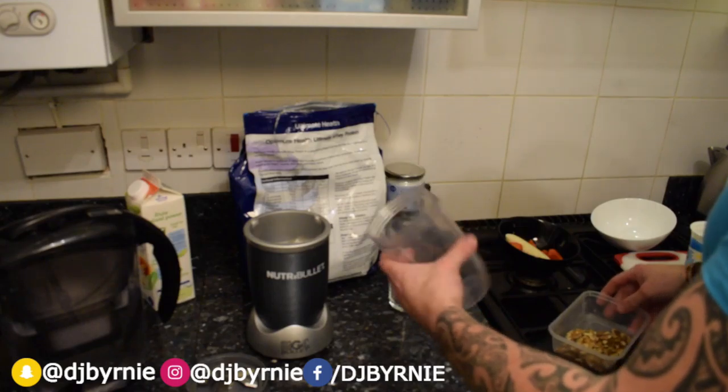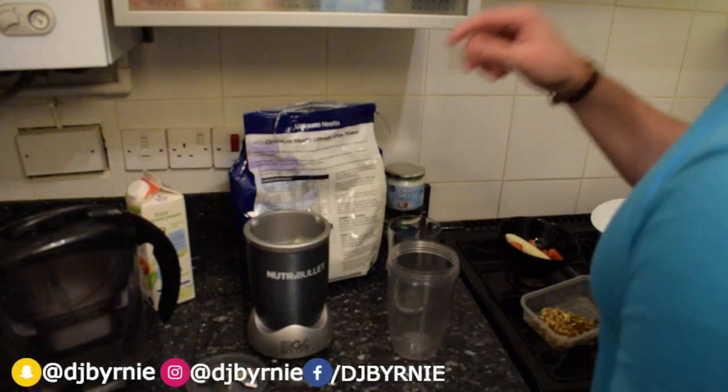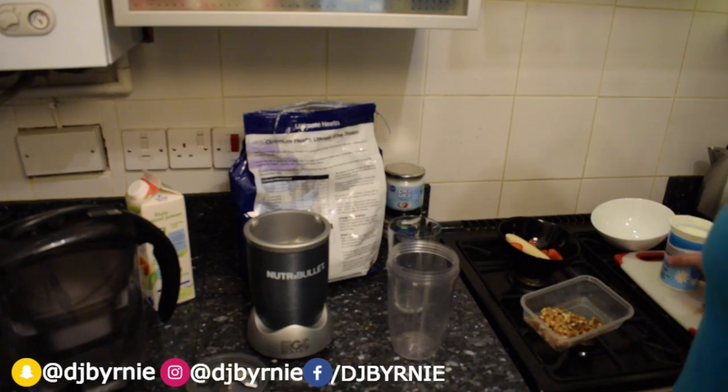Today we're going to be doing the strawberry and banana kicker, and you guessed it — strawberry and a very small banana in there, because we're not trying to go too far over the rim with the ingredients.